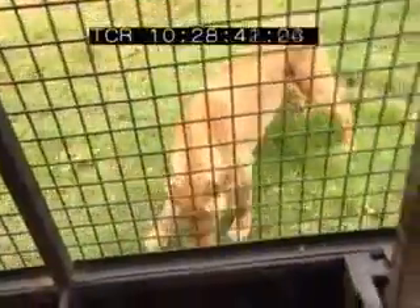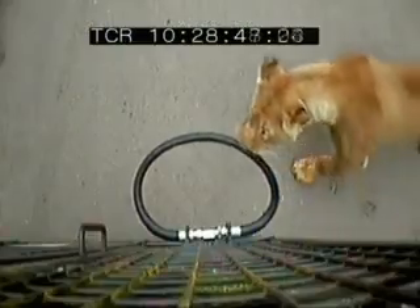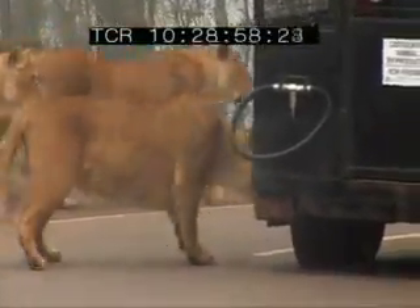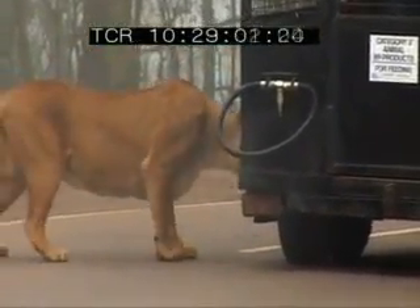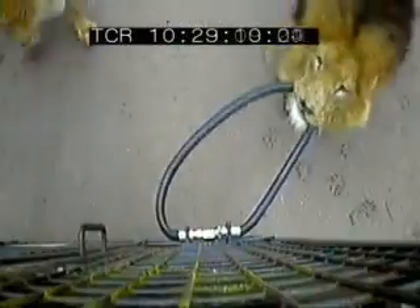Straight away, the bitometer generates a lot of interest. Someone is sniffing it, but there's not much of a bite yet. The cats seem more drawn to the tyres than the device, despite encouragement to bite the tube instead. Then Charlie, the Lion King, comes over and really puts the bitometer to the test.